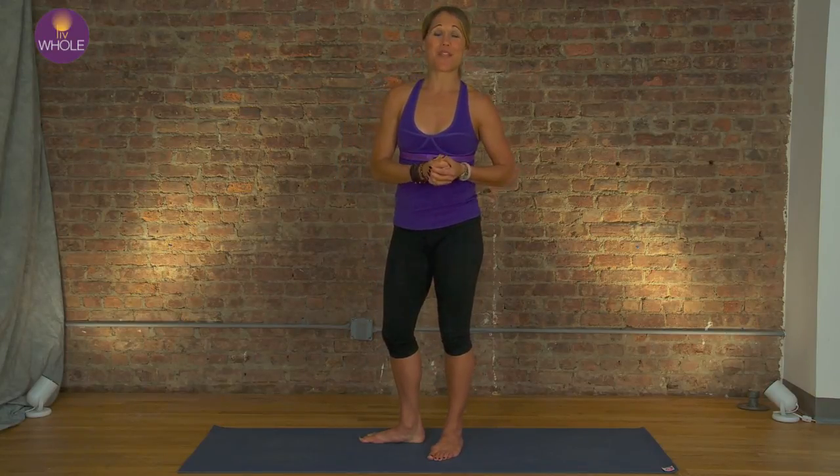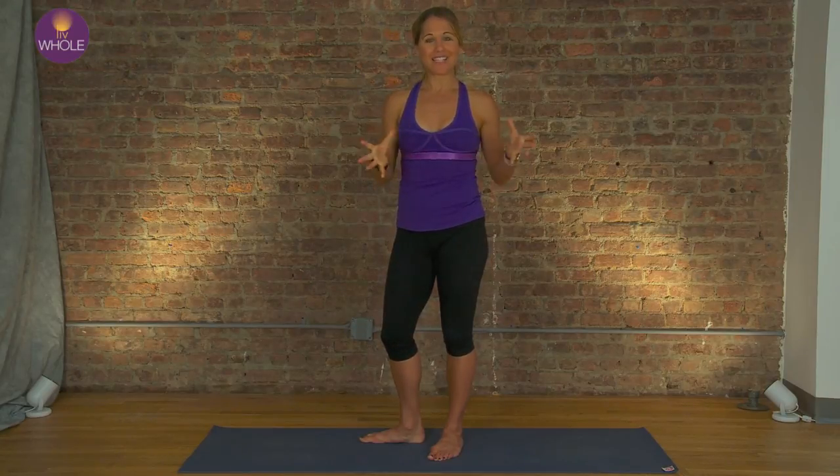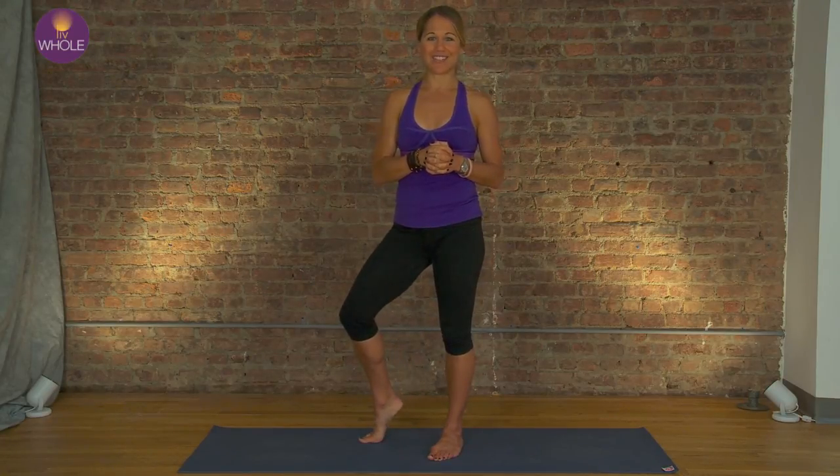You guys did a great job. That wraps up our warrior week. You're looking so strong. Keep it going. Send in those videos of your warriors, and I'll see you next time.